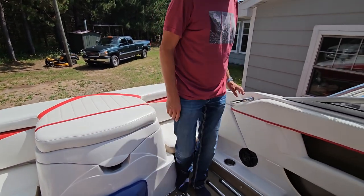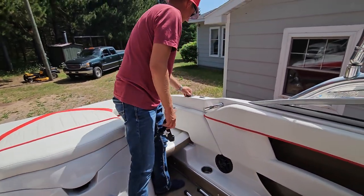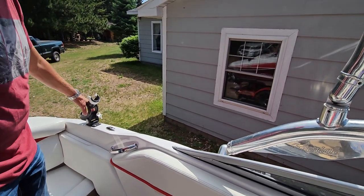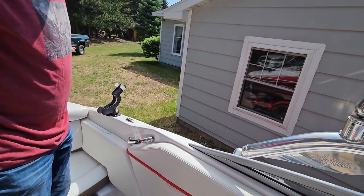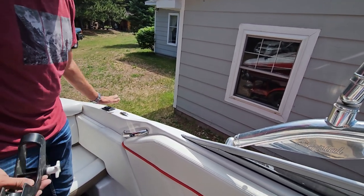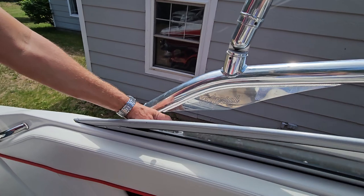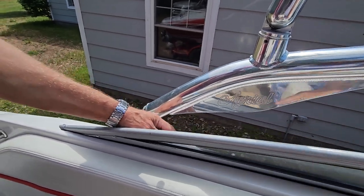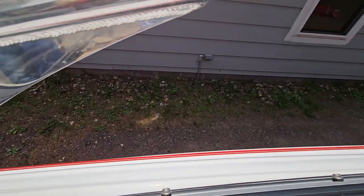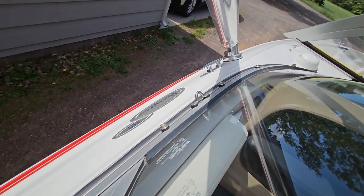You'll also see lots of hookups on the side of the boat. These little black ones back here are for your Scotty downrigger holders — rod holders for fishing rods. If you fish out of the boat, there are a couple of rod holders that go right into those Scotty holders. And then there's a pin connection and a loop connection up toward the front by the windshield — those three connections are for your bimini top.